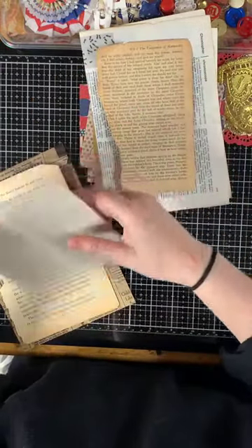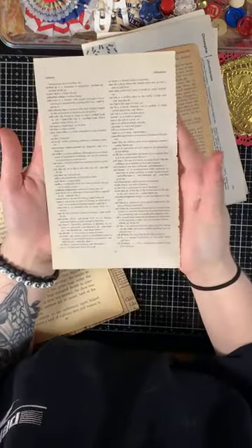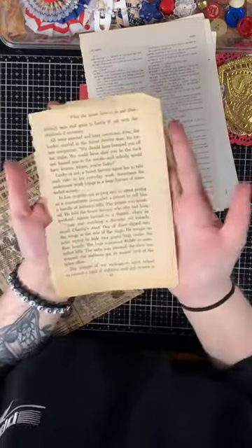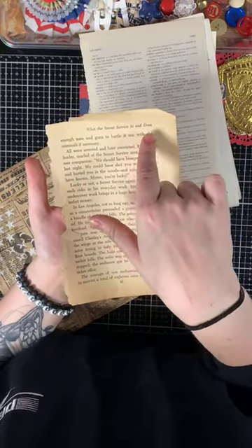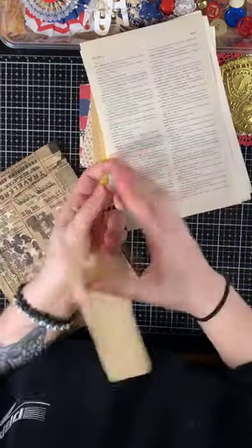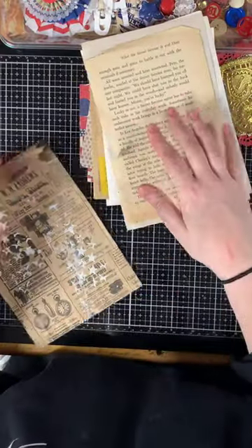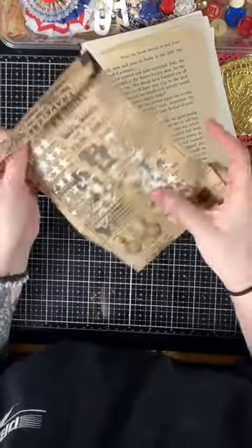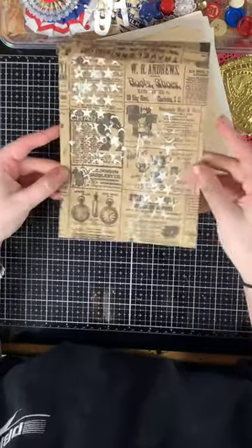Then there's a vintage book page about Cleopatra, another dictionary page from a different type of dictionary, and a vintage book page about what the Secret Service is and does — I picked it because of the United States and the president connection. And then there is a vintage newsprint bag with texture paste stenciling and some stars.